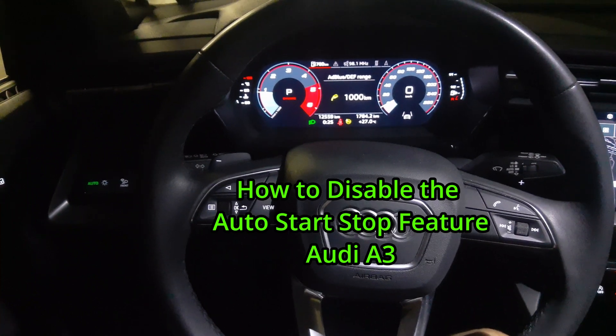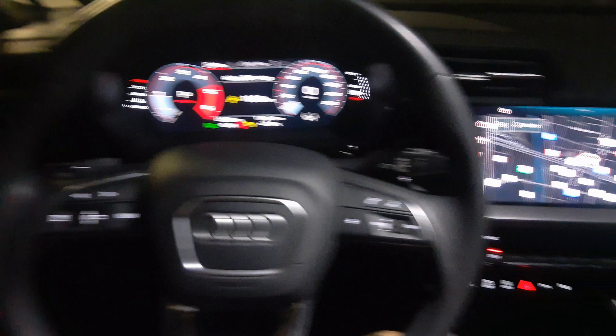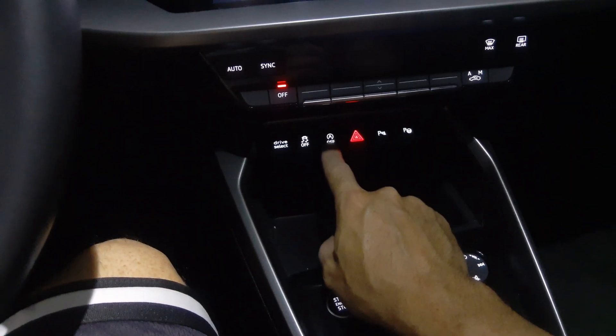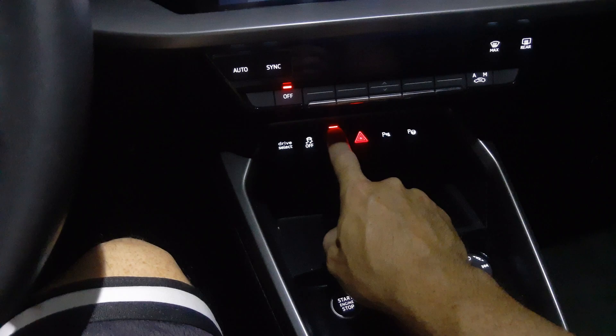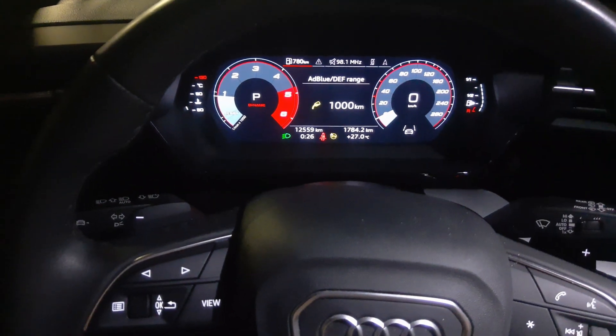Today I'm going to show you how to disable the auto start-stop feature on the Audi A3. Come over here and in the center, see this little A with a circle. If you push that it turns red. That deactivates the stop-start feature on the Audi A3.